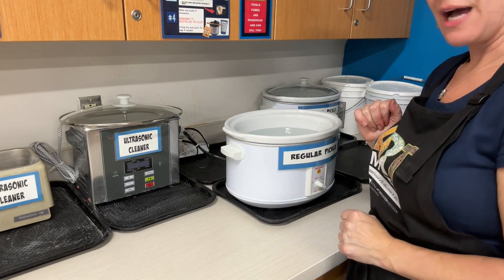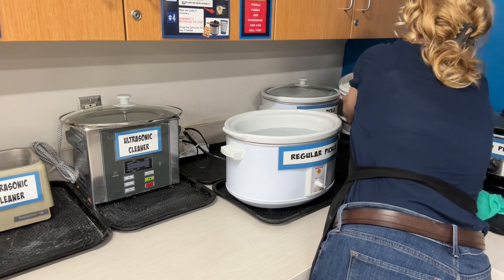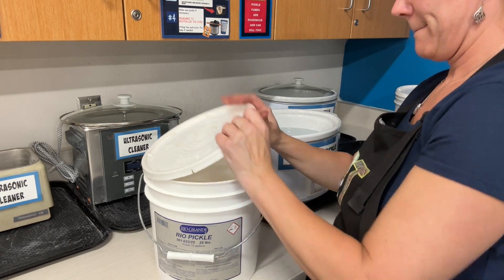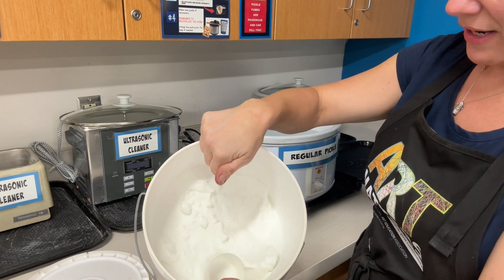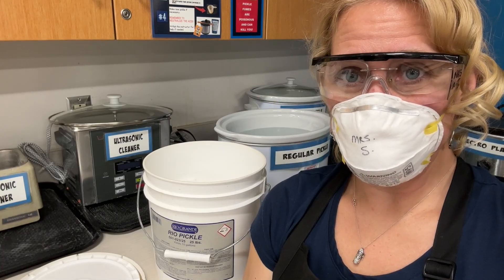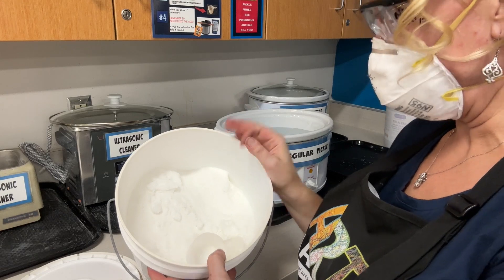Then I'm going to take the pickle solution from the back and take the lid off. You can see that it's granular inside. If it has actually solidified, you're going to have to chop it up and you're going to need to put a mask on to do that. I'm putting a mask on and I'm going to chop at the granules that are in here.